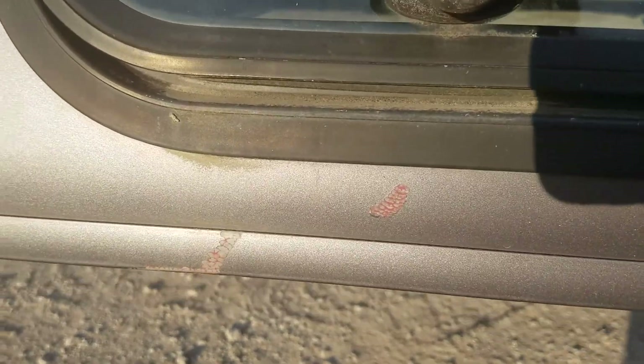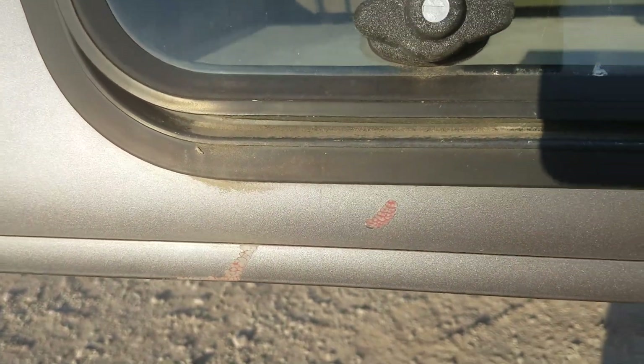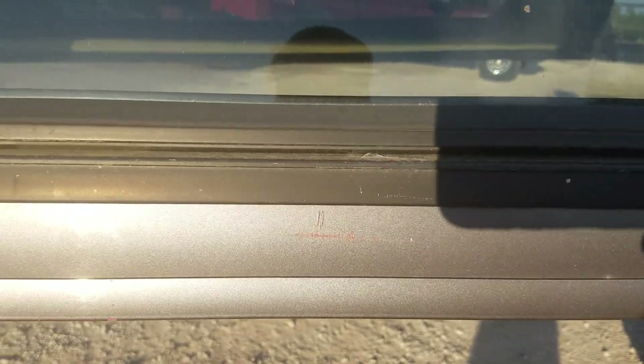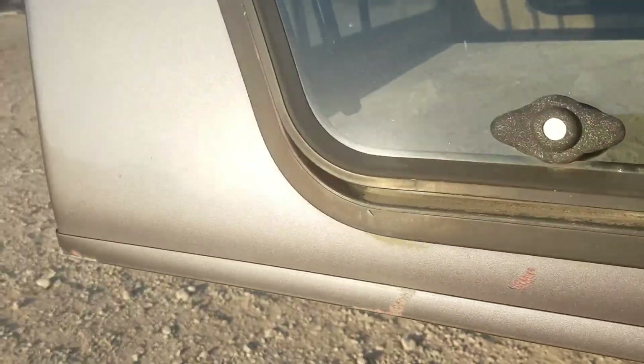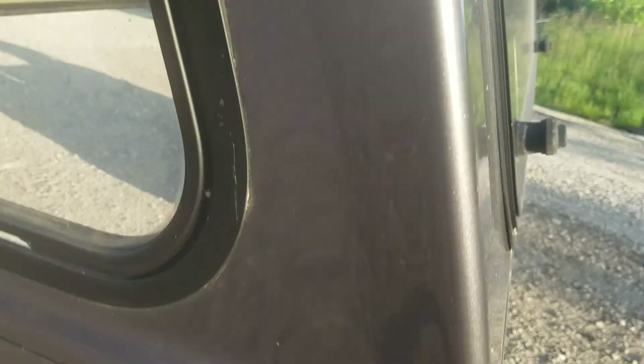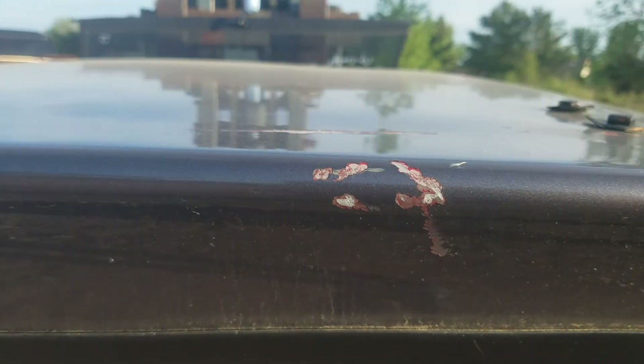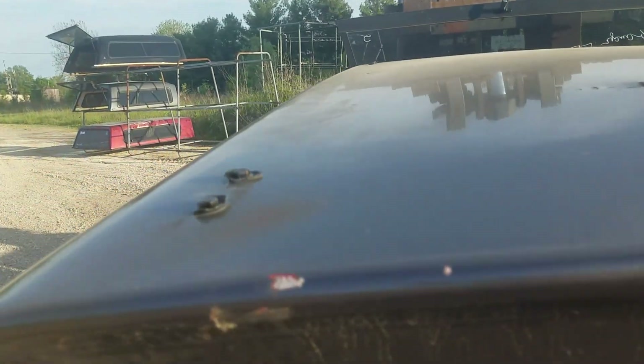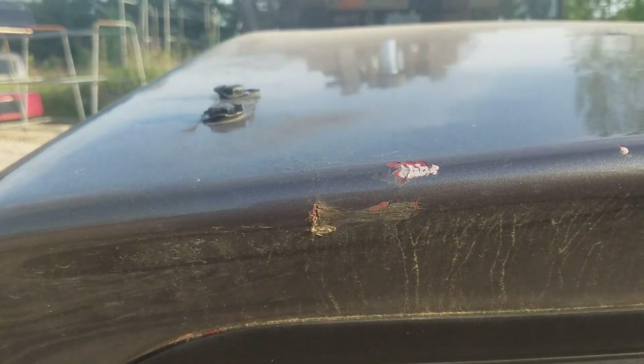It's got some scuffs right there, stone chips right there — not really bad. Let me get out of the sunlight here. There's a pretty good scratch right there, that's probably the worst. Another one right there. It's got scratches and scuffs on the edge, which is priced accordingly. There are a couple of scratches up at the front but you won't see those — they'll be behind the cab of the truck.